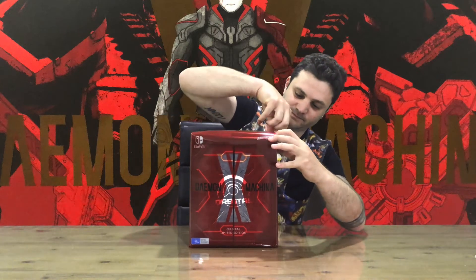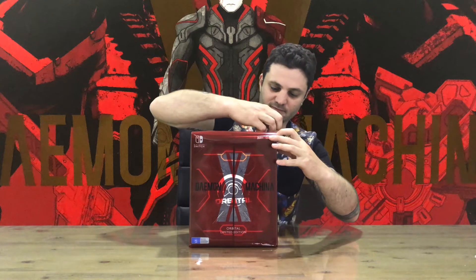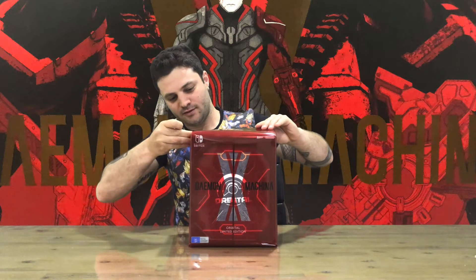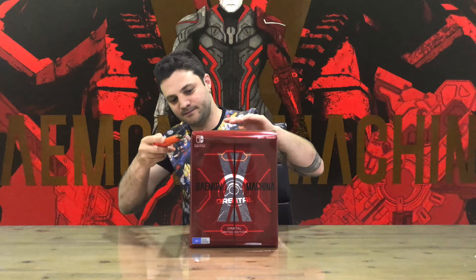G'day guys, welcome back to the channel. Today we'll be unboxing the Daemon X Machina orbital limited edition — I think that's how you say it. If you disagree, leave a comment and let me know. If it was on a Sony console, you'd probably call it Daemon Cross Machina, but that's another topic. We'll get right into this unboxing — probably should use a knife, yeah, let's just grab a knife.